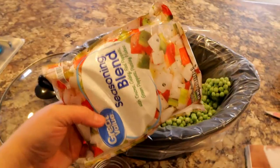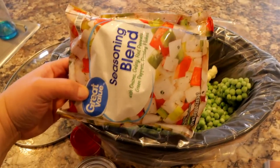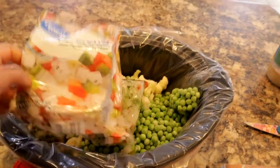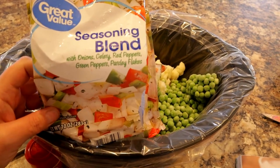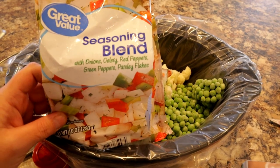Next is the seasoning blend — I absolutely love this stuff. It's only about a dollar from Walmart, super easy to get, and you don't have to cut anything up. They call for it a ton in their recipes, so whenever I find it stocked at Walmart I literally get the whole package — like 10 or 12 bags — and store them in my freezer because I use them almost every single day. It has onions, celery, red peppers, green peppers, and parsley flakes all pre-cut. I tend to clean up as I go, so I'm tossing bags as I go and putting things back in the freezer.